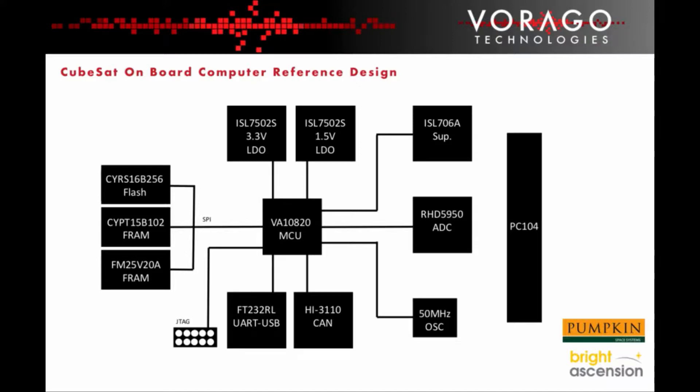There are commercial versions of the memory chips available that may also be considered to reduce overall component cost. In the case of the FRAM, we have chosen to use one Radhard version and one commercial version. Both are connected to the spy port of the microcontroller.